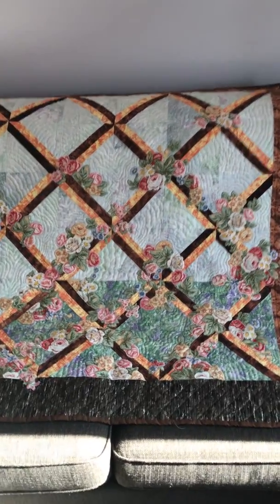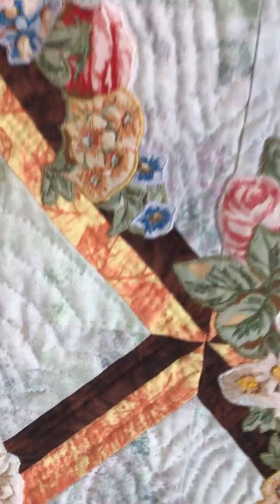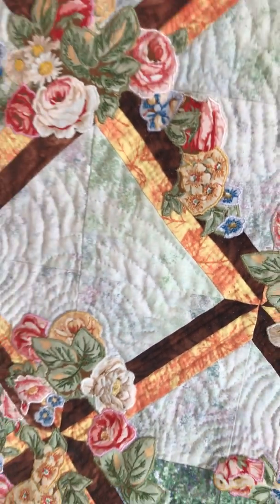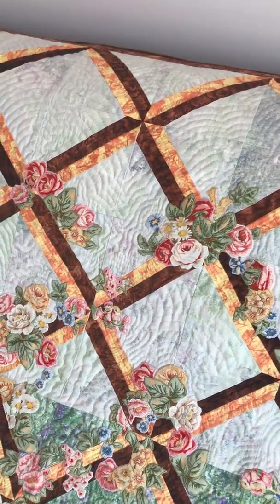This one is hand quilted with metallic thread. If you look closely you can see there's a little bit of a sheen or a shine to the thread — there you go. The reason I chose the metallic thread was I wanted that little bit of a glint when the sun or the light shone off of it.